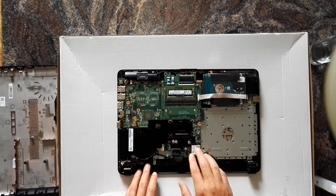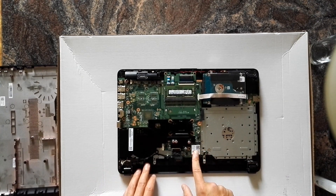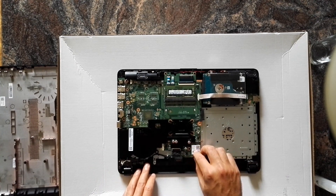Probably the best thing in this notebook is the VLAN chip by Intel. I really like Intel's VLAN chips.